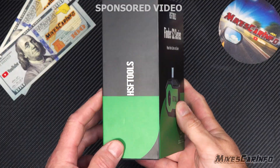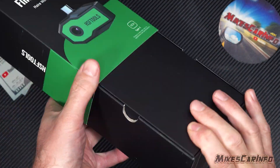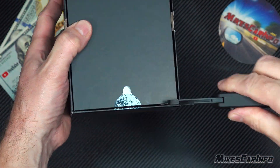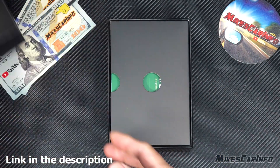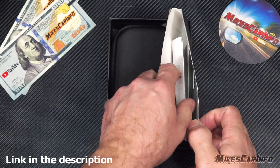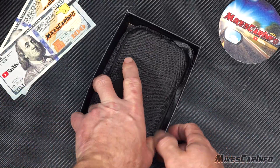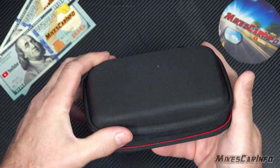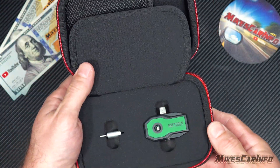Hey, this is Mike. Thank you so much for choosing this video. Today we're taking a look at a Finder S2 series thermal imaging camera that plugs into your cell phone, by HSF Tools. One of the good things about this one — it has no internal battery. You just plug it in and it instantly works. It's a very small, very durable device that you can carry with you everywhere, and have a thermal imaging system right there in your pocket. It just plugs into your cell phone and you're instantly in business.